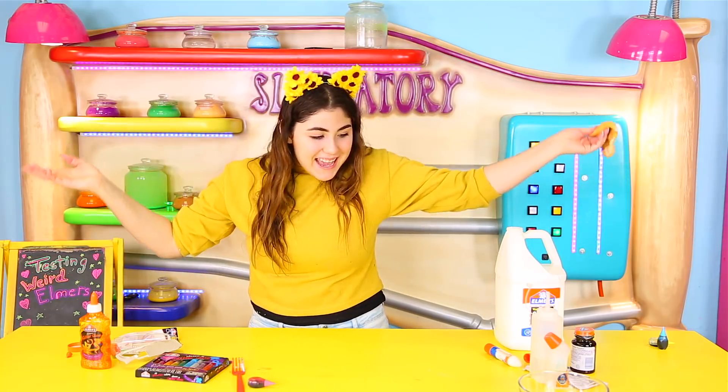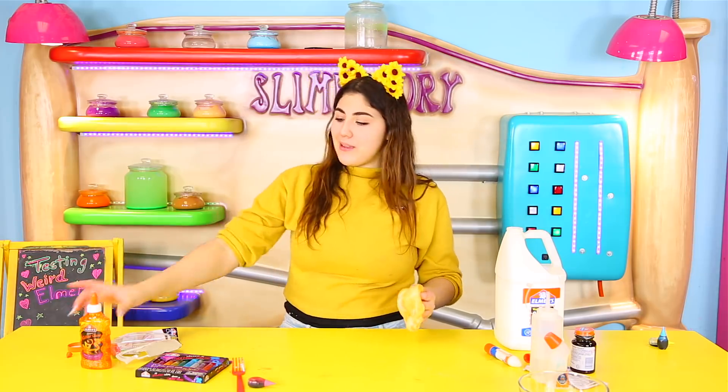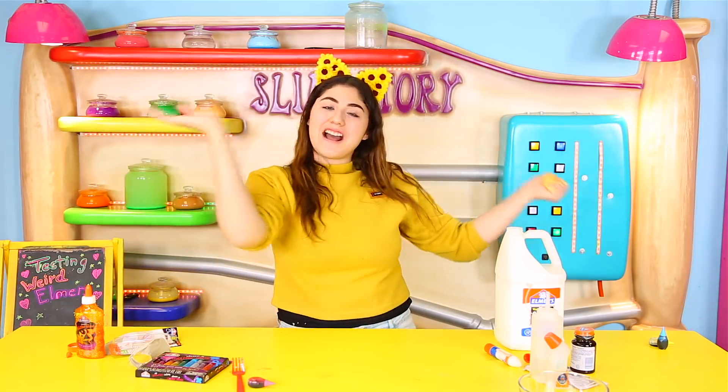Well guys, that was it for today. You guys count down below your scores and everything — what you won and what you lost. I would say my favorite glue from here is this glitter glue — it's in the biggest container and it works the best. Anyway guys, that is it. I love you so much and I really hope I see you next time. Bye!